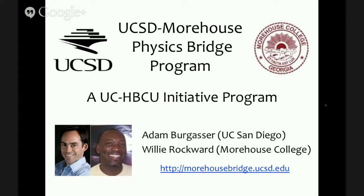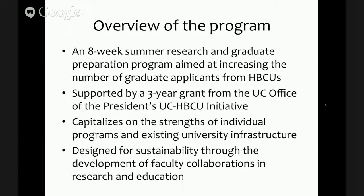The UCSD Morehouse Bridge Program is run by myself and Willie Rockward, who is the chair of the Physics and Dual Degree Engineering Department at Morehouse College. This is a program funded by the UCHBCU Initiative Program, and there's a website on the first page. This is an eight-week summer research and graduate preparation program. The whole goal, largely because it's the goal of the UCHBCU program, is to increase the number of graduate applicants from HBCUs and in general increase the number of African-American applicants to UC graduate programs. This is supported by a three-year grant from the UC Office of the President, the UCHBCU Initiative.